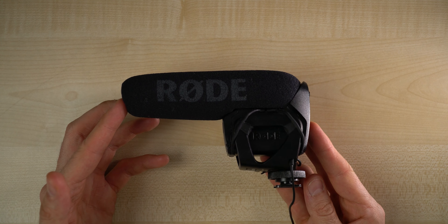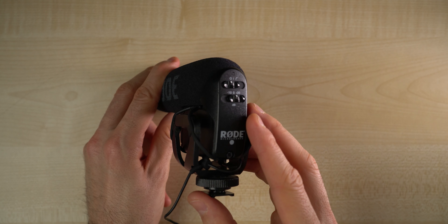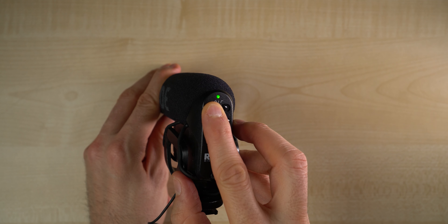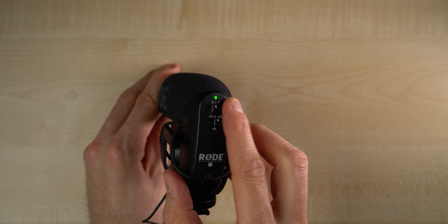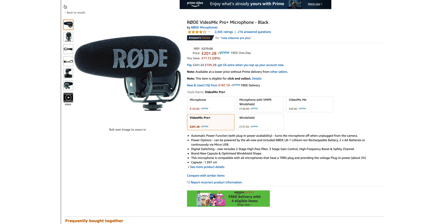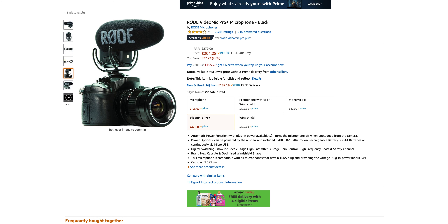Now the next thing to do is sort out the audio. First rule of thumb: always try to avoid the built-in internal microphone on your camera. Grabbing yourself an external microphone immediately improves your audio quality tenfold. I've been using the Rode VideoMic Pro for years and it's served me well. If I was looking to grab one today though I'd highly recommend the updated Rode VideoMic Pro Plus — it will give you the best audio to get you started.